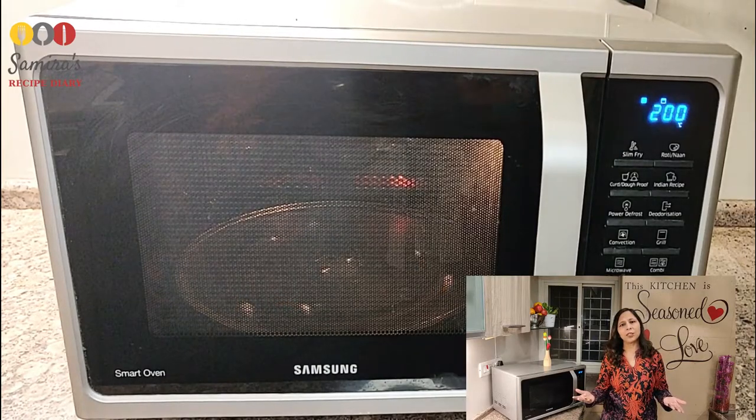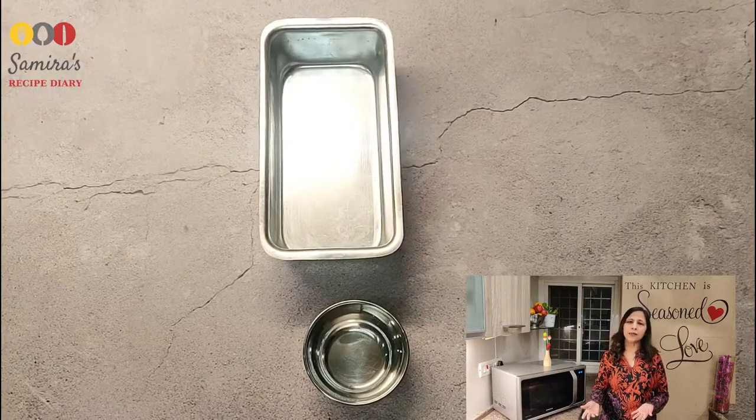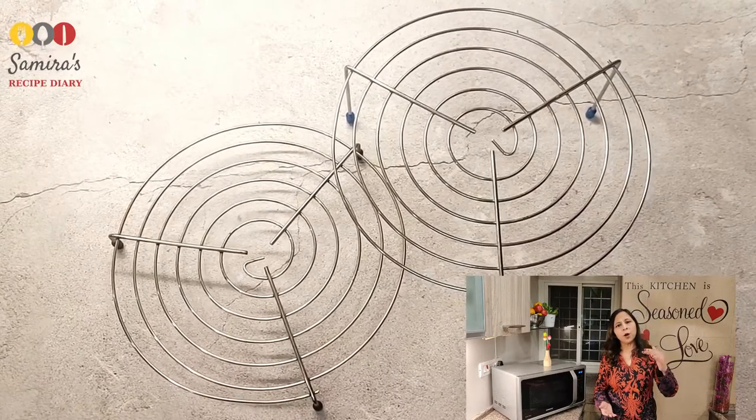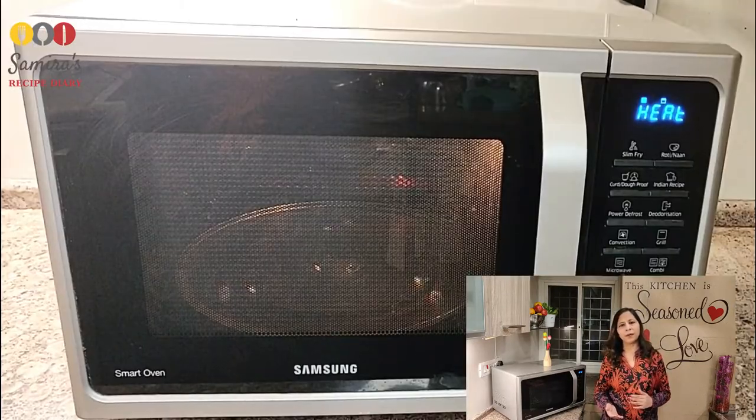How to bake in microwave convection? How to preheat it? Can I use metal in microwave? Shall I use upper or lower metal rack while baking? Are these questions bothering you? Hello everyone, I am Samira and I welcome you on to my channel Samira's Recipe Diary.